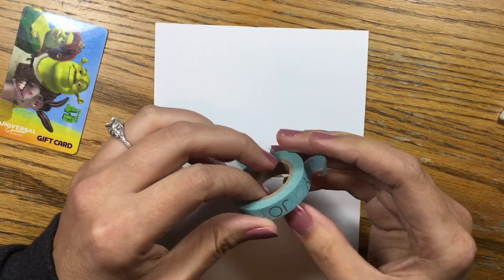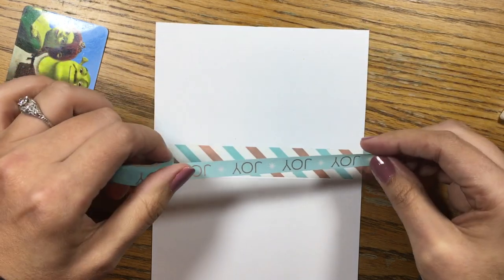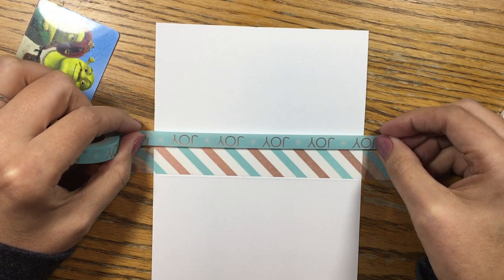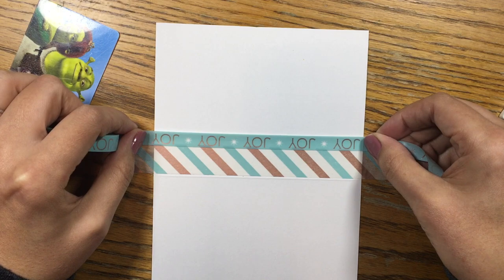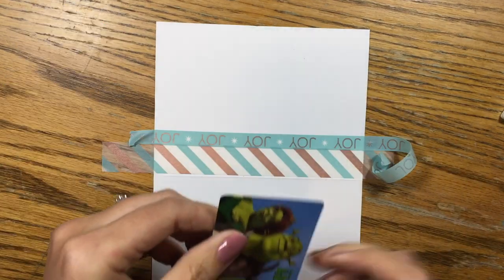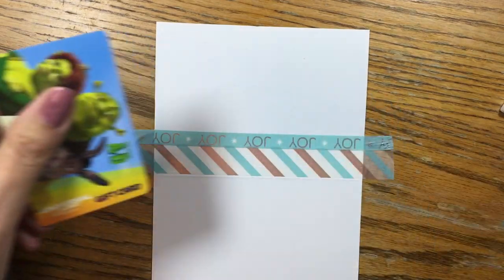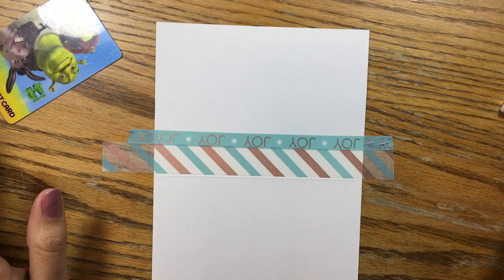Remember, if you're using washi tape with words on it, have the bottom of the words face what's going to be the bottom of the card — if it's flipped around it's going to be upside down. I say this because I did it. The easiest way is to try and line it up by eyeballing how much of the previous tape is getting covered up, and then you mess it up like I do — but is it a washi tape craft without me being a giant hot mess?